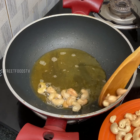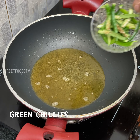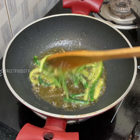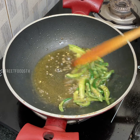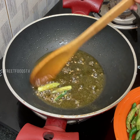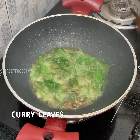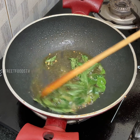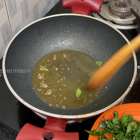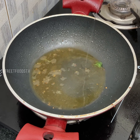Some of them. Add green chilies. Now add curry leaves. Add some more oil. Add chicken.